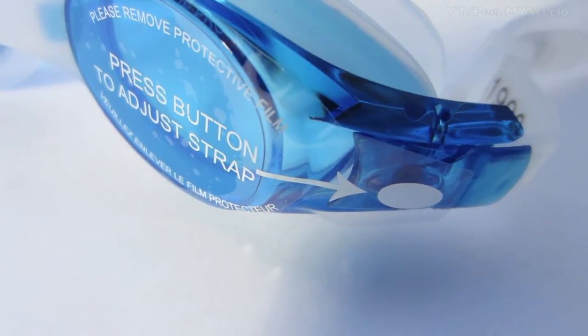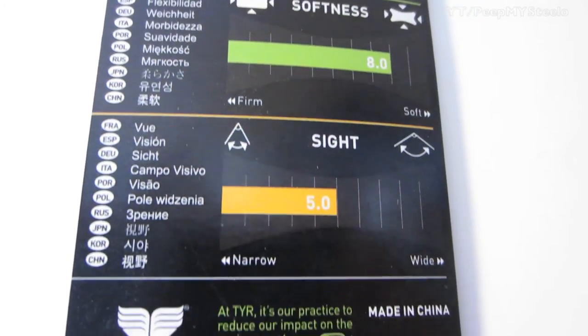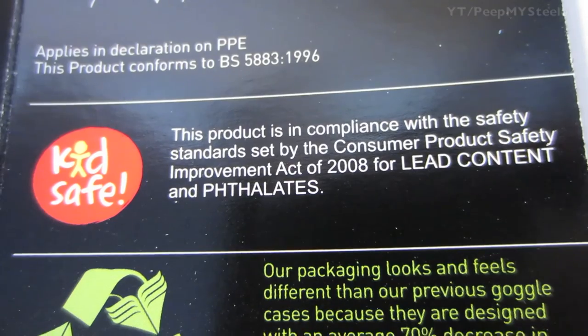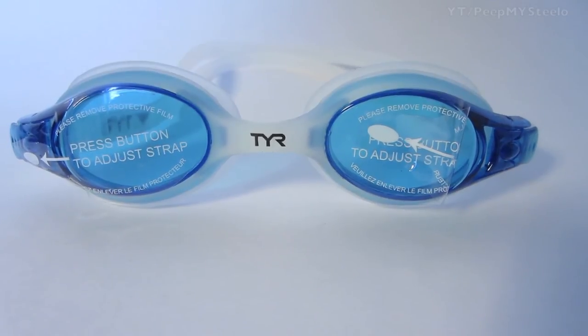You got the smart chart on the back which helps you choose the type of goggles you need depending on your ability, the size you need, the sight, as well as your swimming level. Anti-fog technology, kids safe. Just a great company that knows what they're doing when it comes to swim goggles. That's it for these TYR swimming goggles.